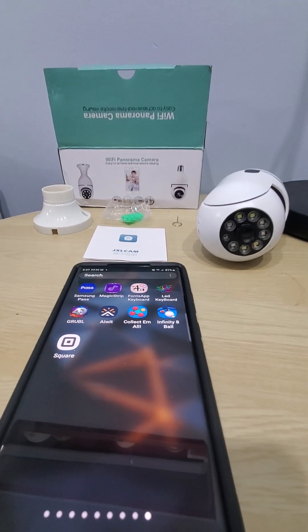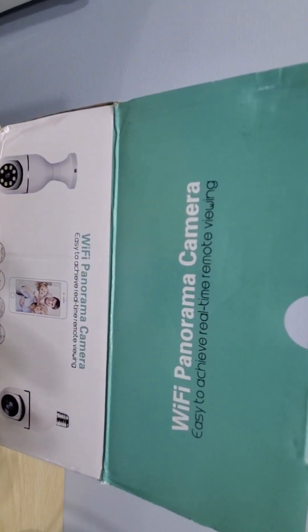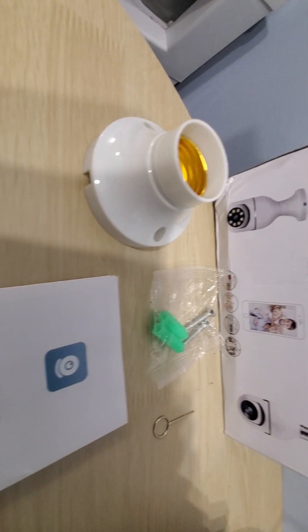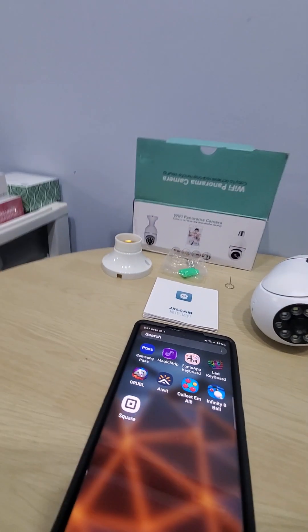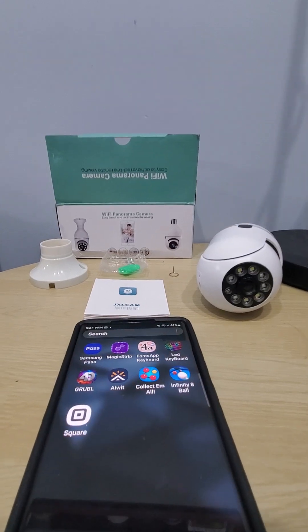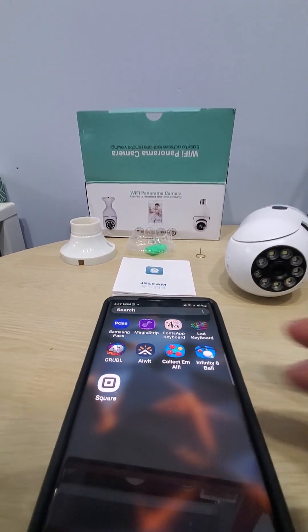Hello everyone, welcome to another episode with the good dude guy. Today I just want to show you guys real quick how to set up your Wi-Fi panorama camera using a JXL cam app. I've seen a few of these cameras and sometimes they use different apps, but this one was actually super easy — I'm going to show you guys.